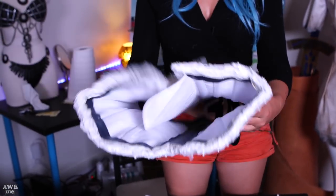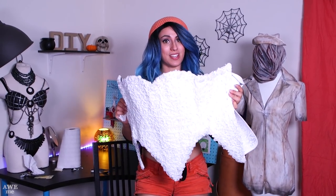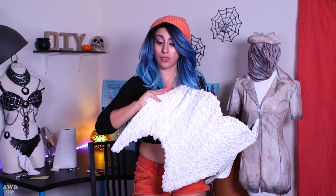The bodice is now mostly done. It's lined on the inside so it won't be too scratchy, all of the fabric is securely glued in, and there are appliques on the top and bottom. As far as the normal version of this dress goes, the bodice is done, and I can put away this glue gun that has maimed me about three times already.